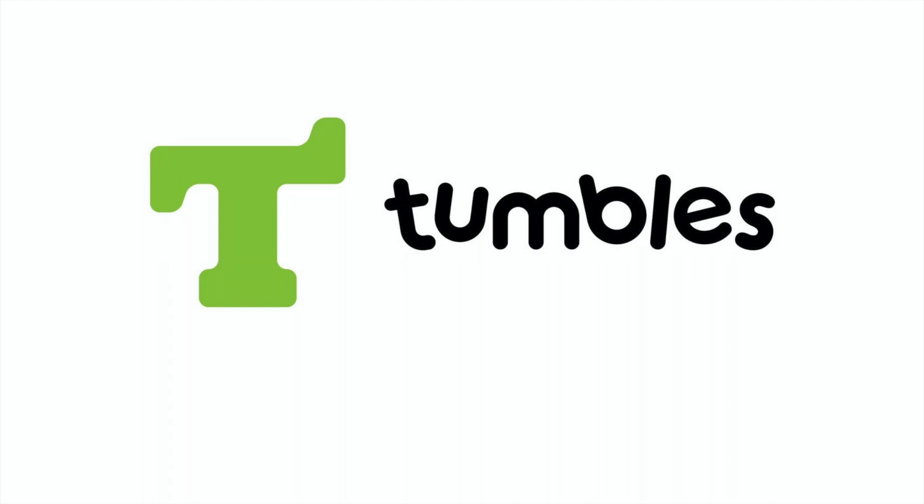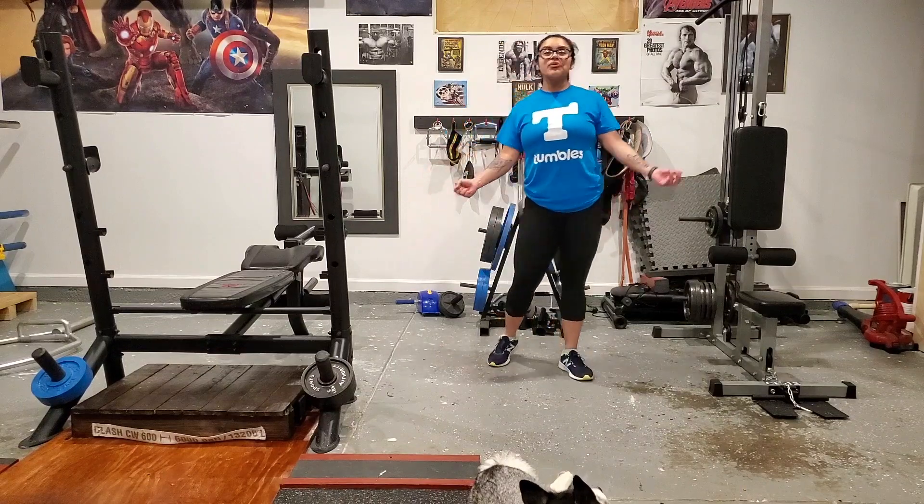Welcome to the Tumbles Gym, where you always have a friend. Hey guys, it's Wanda here. Today we're going to do burpees.